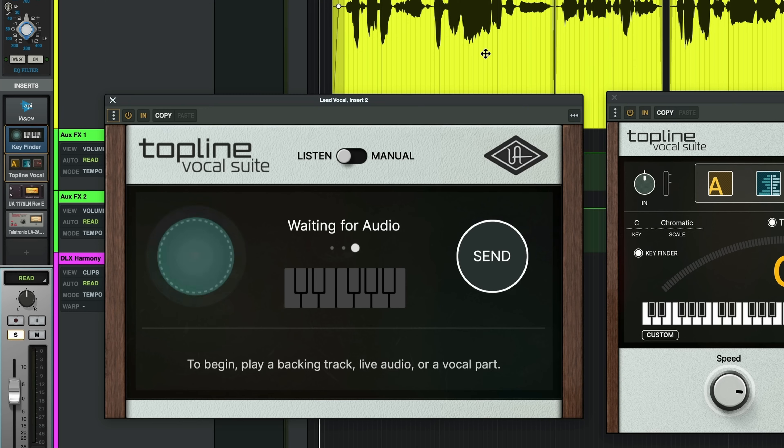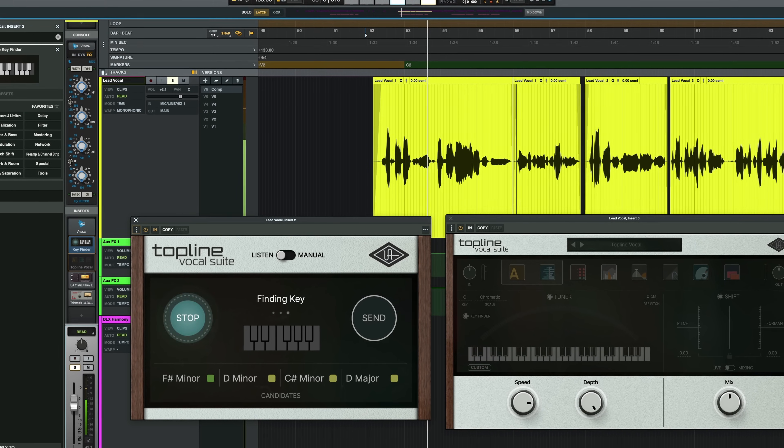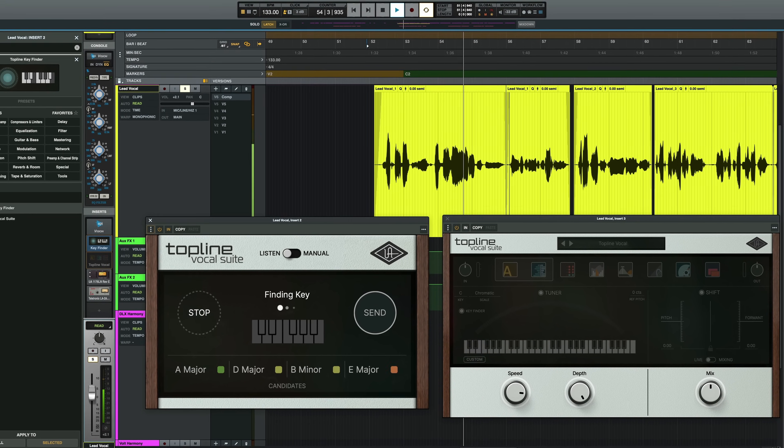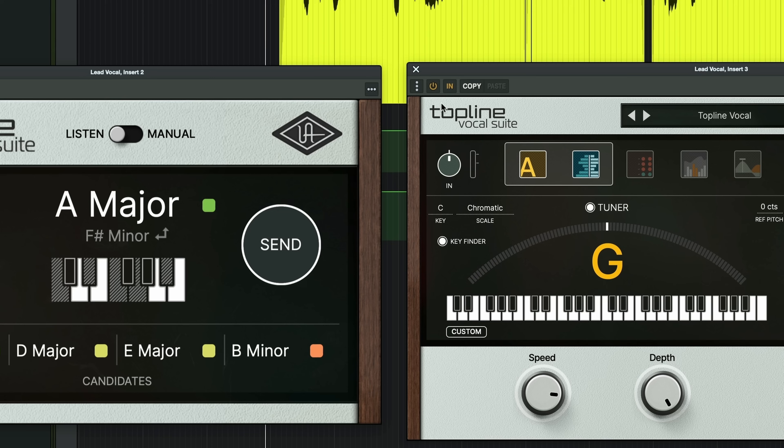To allow the pitch correction to function properly, we need to feed it a key. If you didn't know the key, there's a really handy plugin called Topline Key Finder. Once we call up Topline Key Finder, we're going to play through a section of the song and it's going to give me some candidates as to what the key of the song is. When you have both Topline Key Finder and Vocal Suite loaded, all you have to do next is hit Send and it automatically enters the top candidate into Topline's tuner.